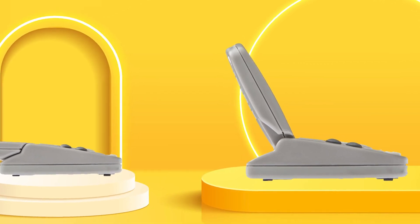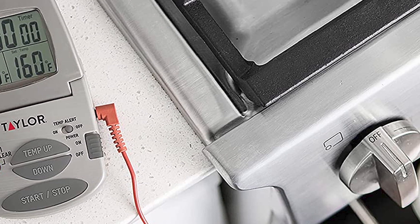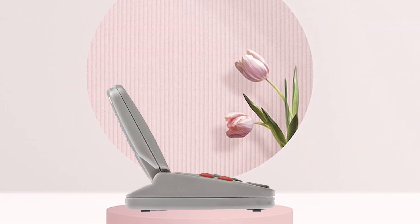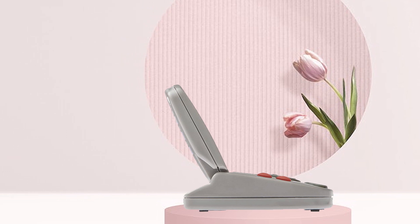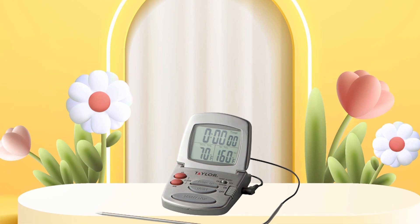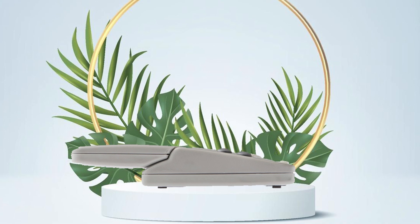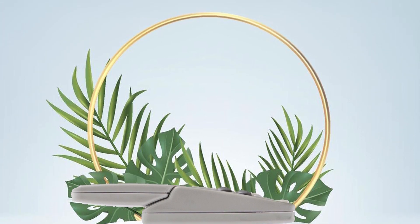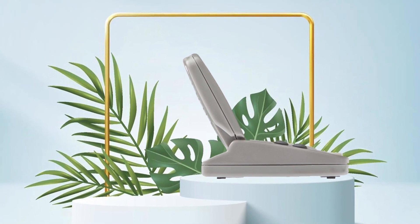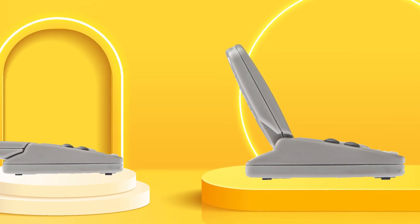According to customer reviews, the Purporks by Progressive Adjusta Slice Mandoline is well-liked for its versatility and ease of use. Many customers appreciate the ability to easily adjust the thickness of their slices, allowing for consistent and uniform results every time. The food guard is also well-received for keeping fingers safe from the sharp blade. Overall, this is a well-received product worth considering if you are looking for a mandoline for your kitchen.